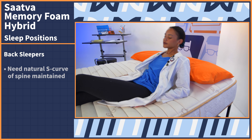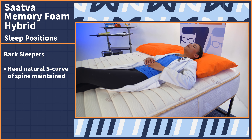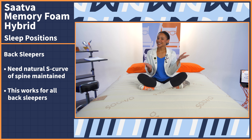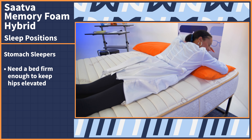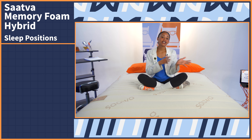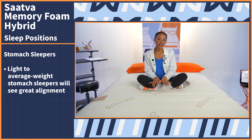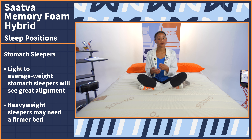Now onto back sleepers. All you need is a mattress that maintains the natural S curve of your spine, and the Saatva does that for all back sleepers of all body weights. Now onto stomach sleepers. We just need a bed that is firm enough to keep the hips elevated and in line with the rest of the spine, which of course prevents back pain. Light to average weight stomach sleepers should see great alignment on the Saatva mattress, but heavyweight stomach sleepers may need a firmer bed to keep those hips up.